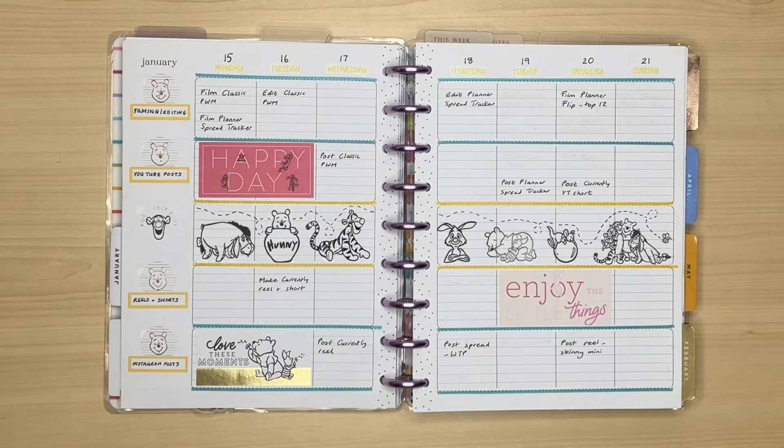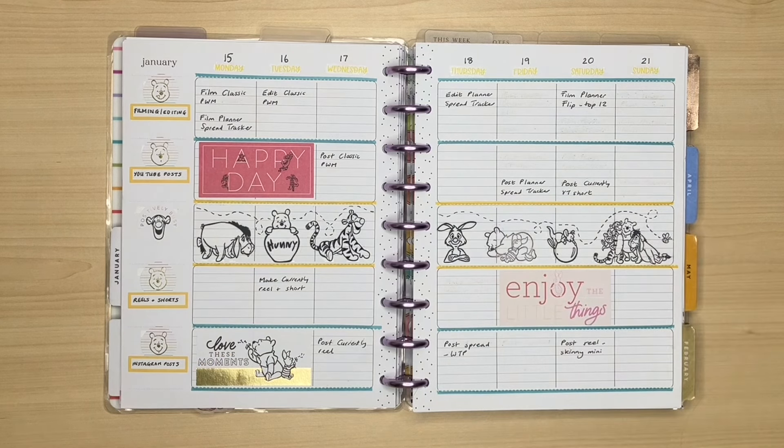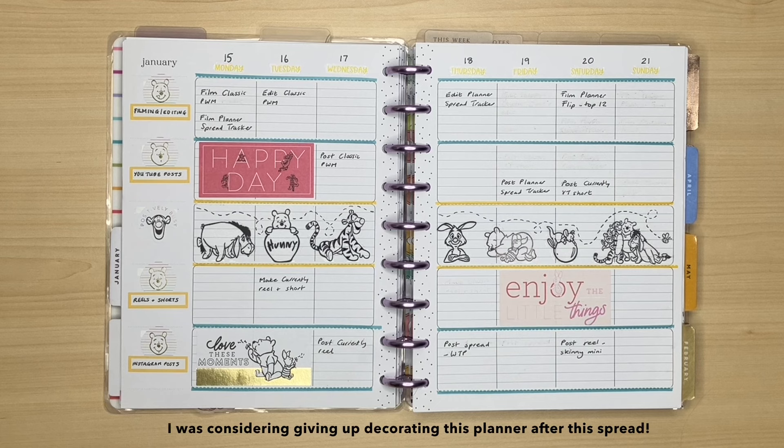This one, I went with the decorative strip idea again. I really wanted to use my Winnie the Pooh sticker book because I don't think I'd used it at all. But you can see there were lots of spaces and I obviously didn't find stickers to fill them. So this spread is quite sparse, but still useful to me in planning out my videos and social media things for the week.